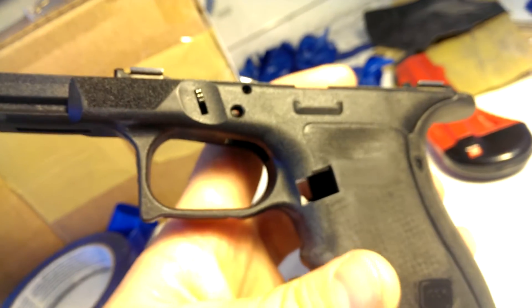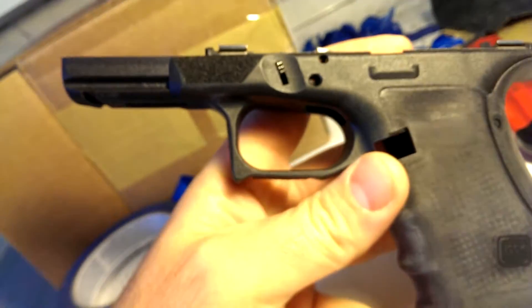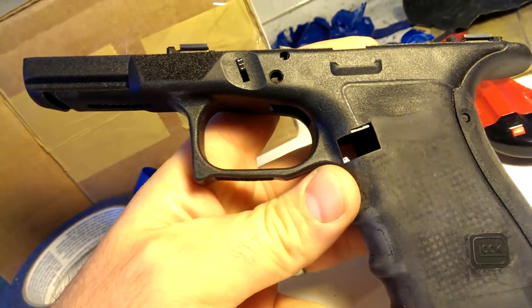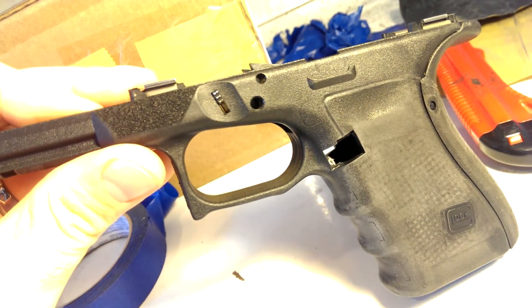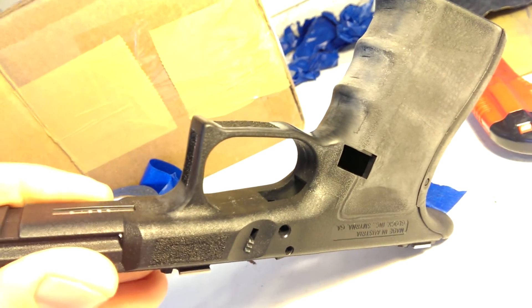Really the last thing I have left is just to stipple it. You can see the trigger guard has been reshaped — the front of it has been thinned out a little bit and flattened. I'm going to put a flat face trigger in here and I think that will go nicely with that. So far, that is where we're at on this.